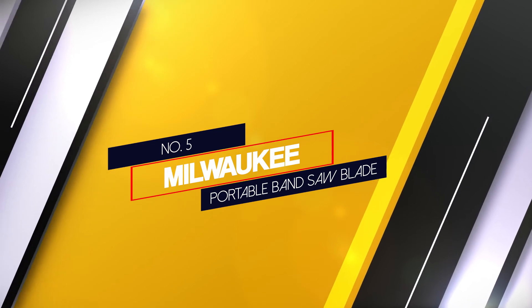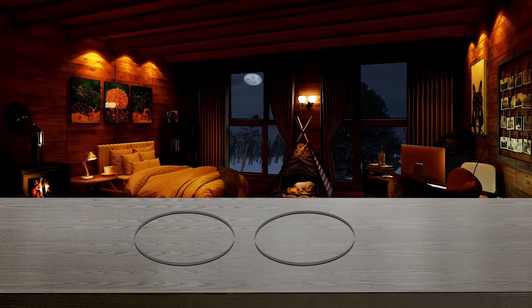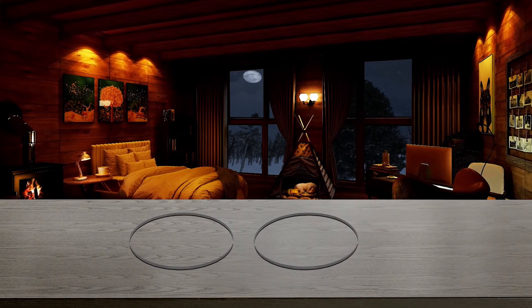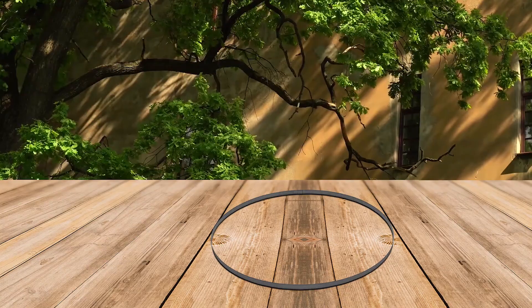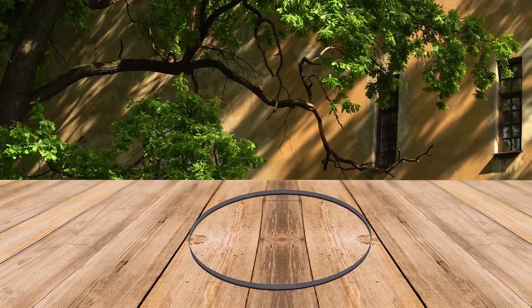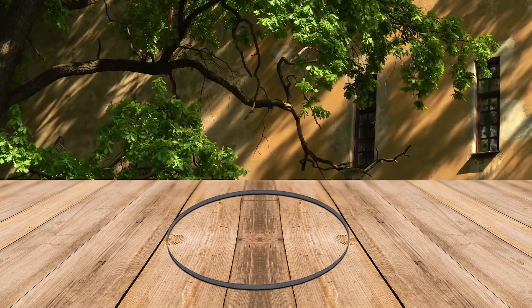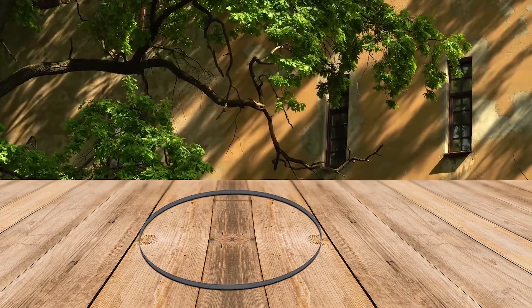Number 5: the Milwaukee Portable Bandsaw Blade. These Milwaukee blades are high speed steel and 8% cobalt to make them super durable. The tooth angles and deeper gullets also reduce vibrations. The teeth points are electron beam welded to a special backing that ensures a long life, and these teeth dull 3 times slower than conventional saw blades, which results in a smoother cut with less noise.